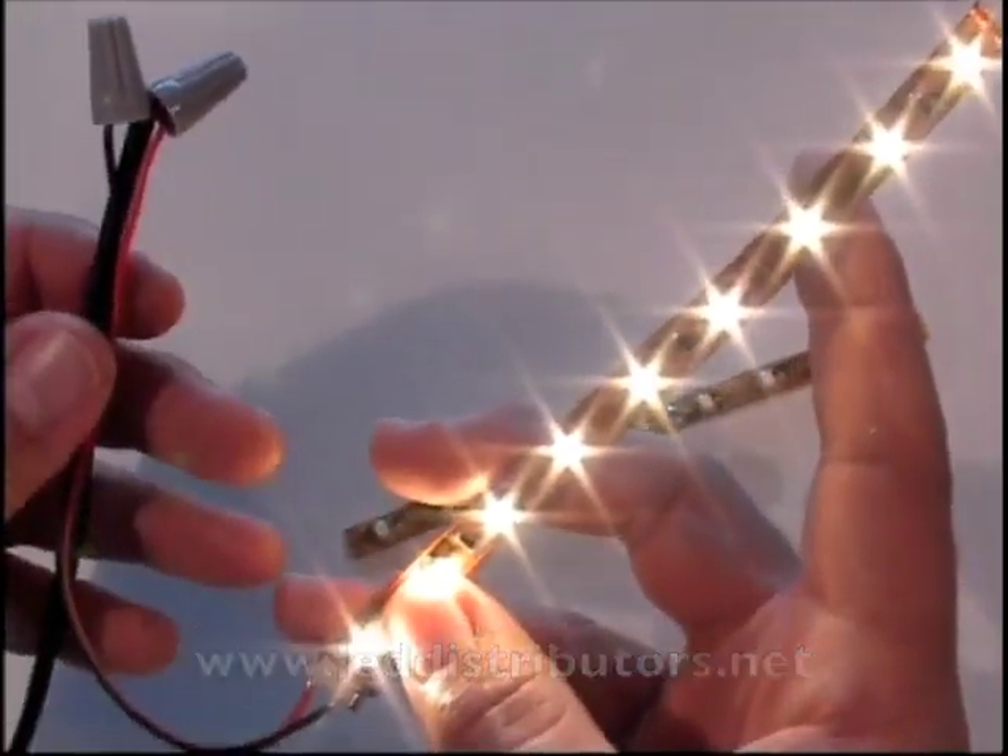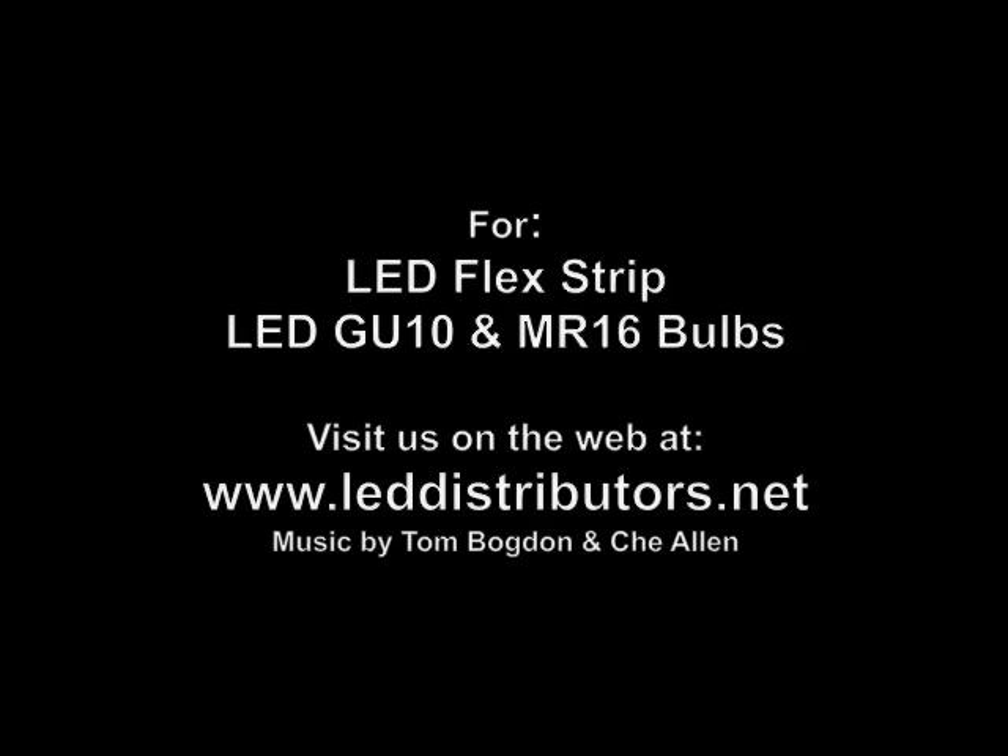That's how you use a solderless connector. I hope this video has helped. Please visit us at www.leddistributors.net.